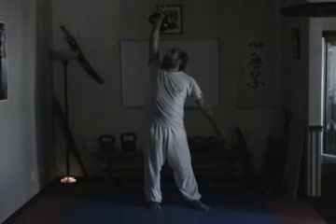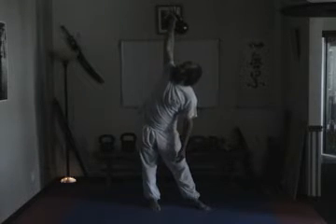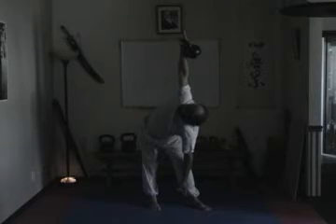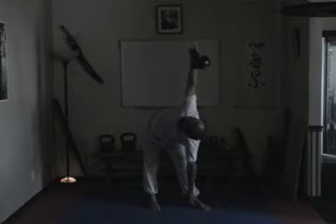Align your body in such a fashion so that as you bend forward, you do so on around a 45-degree angle. Imagine a straight line from the kettlebell all the way to the hand that is below.